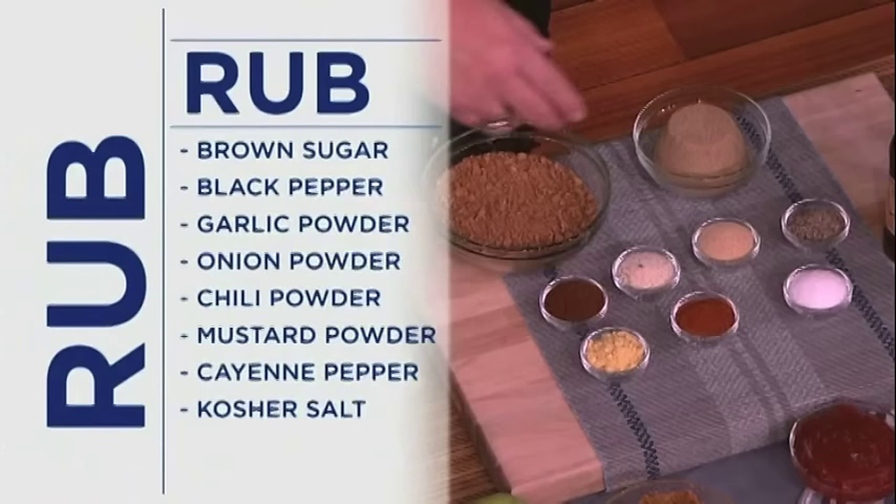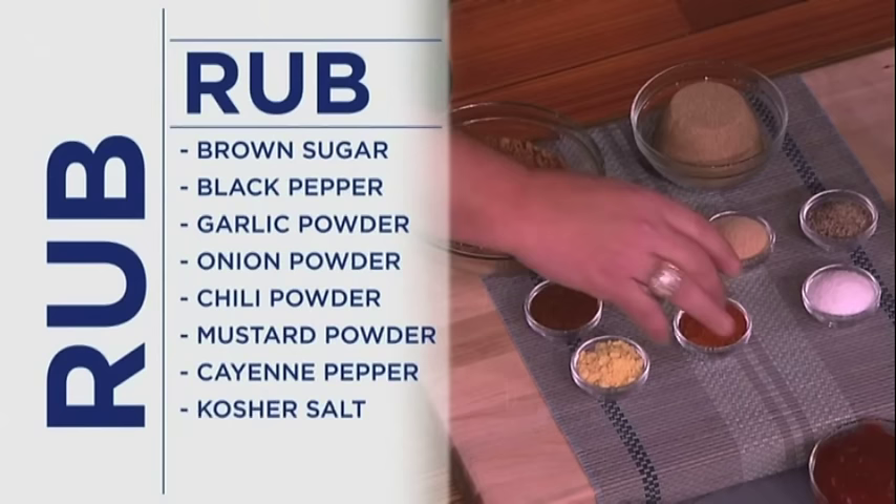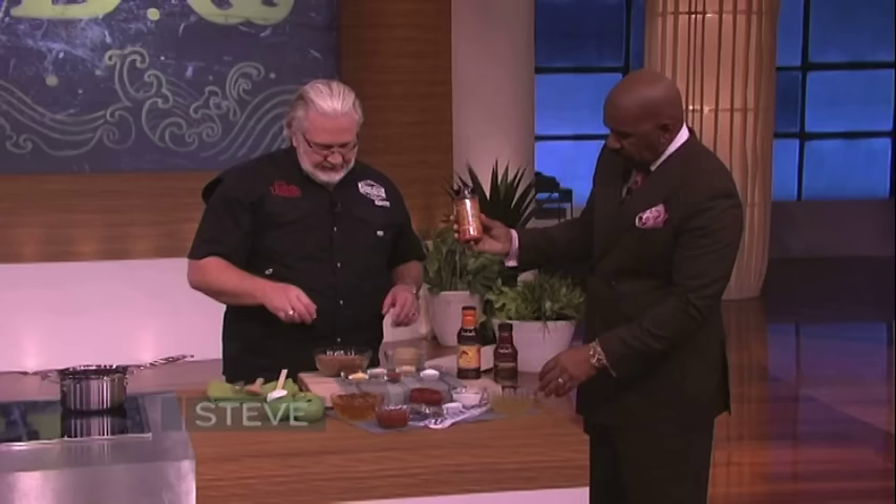Now it's time to give me some seasoning. We got a rub over here: brown sugar, black pepper, garlic pepper, onion powder, chili powder, a little mustard powder, cayenne, a little salt. All this is your very own special mix — right here on the label it says Honey Money Cluck Rub.